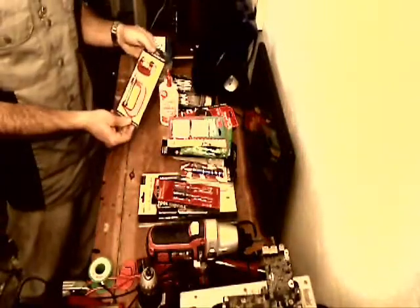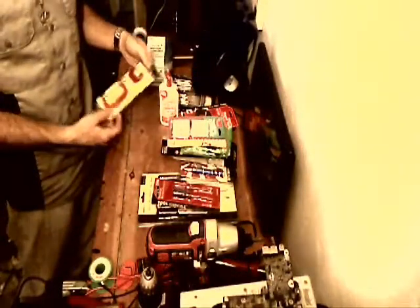Some Playskool washable school glue. A couple sets of little C-clamps — I got a small one and a large one in the pack, and I got two of those.